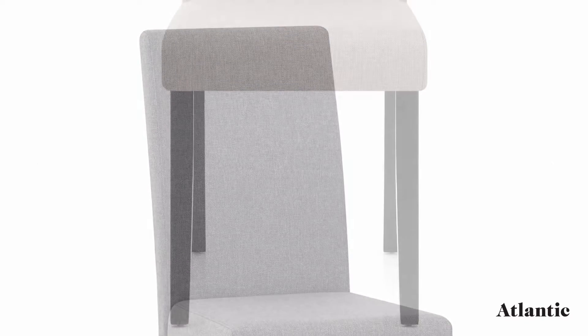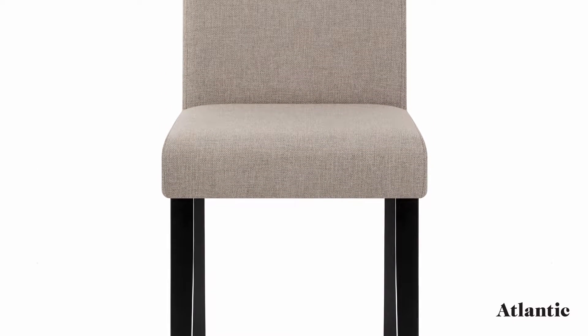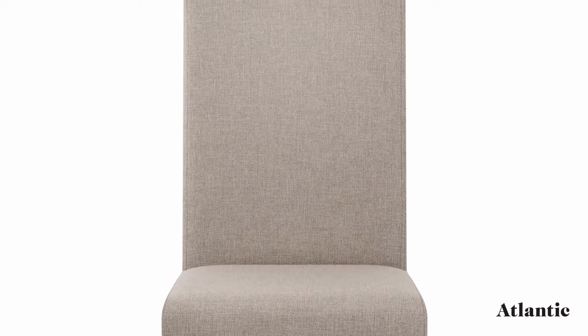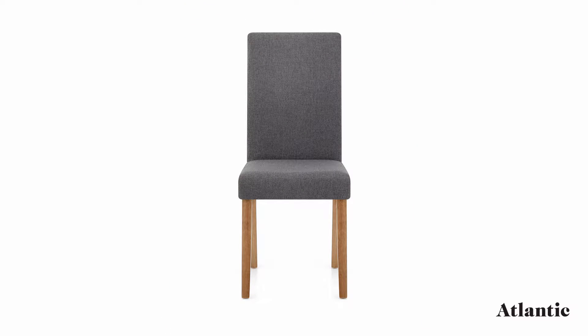Crafted on a solid wooden frame for unbeatable strength and stability, the four legs are available in a natural oak or dark wenge finish. Completing the dependable design, each leg includes a protective plug to effectively guard your flooring.